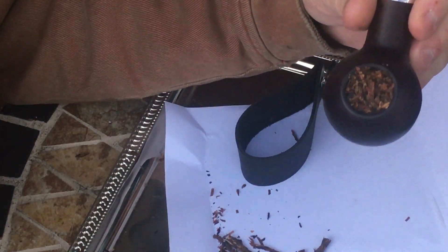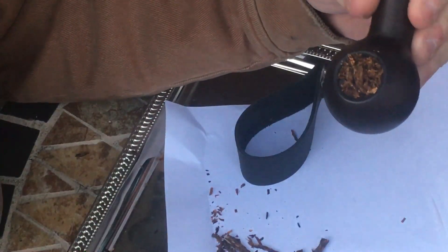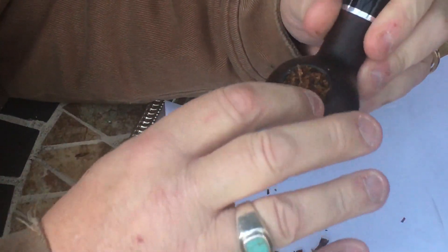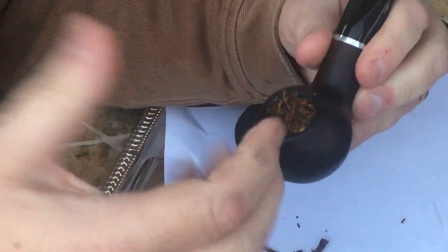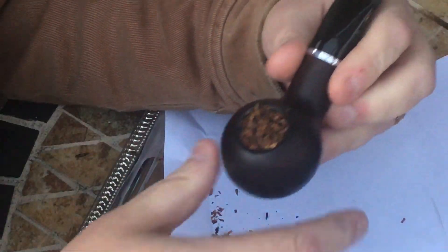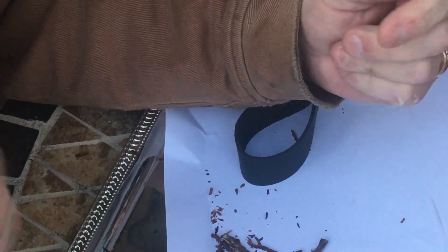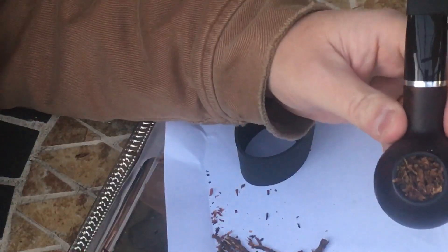The rest of this tobacco will go into the jar. I got my jar here. There are a few little shreds in there. But it's packed — it feels really packed tight — and the draw is very good, very fluid and easy, no problem with the draw.